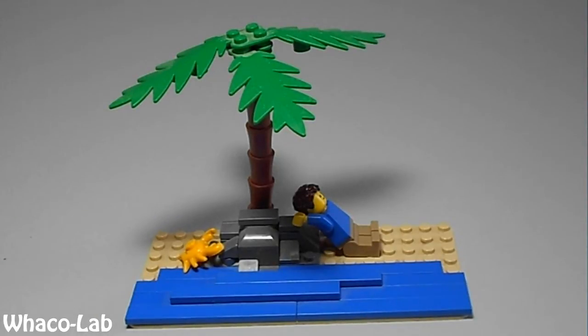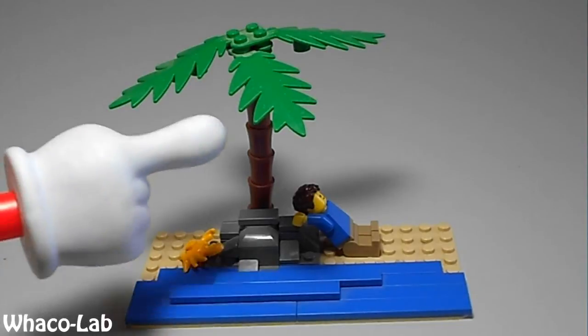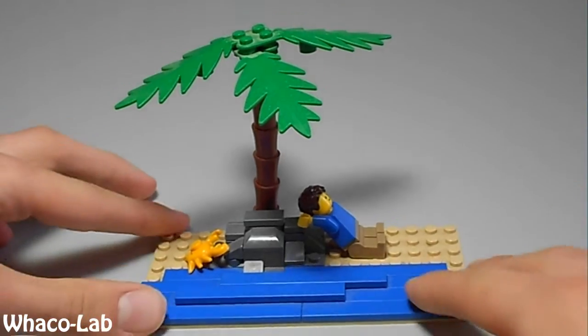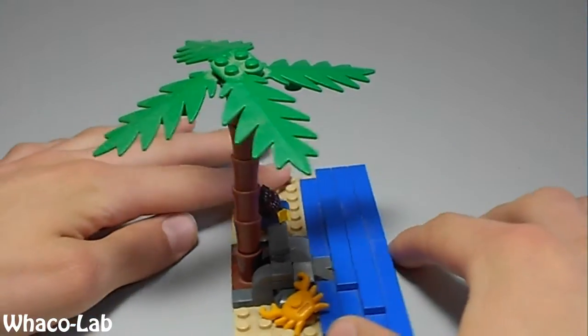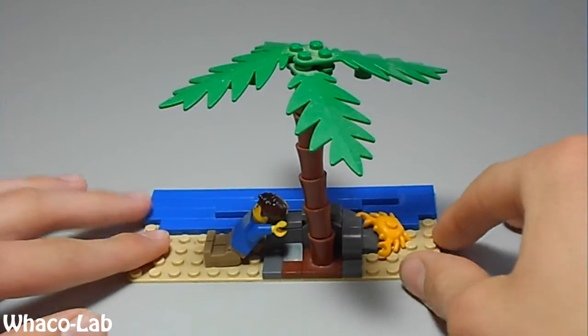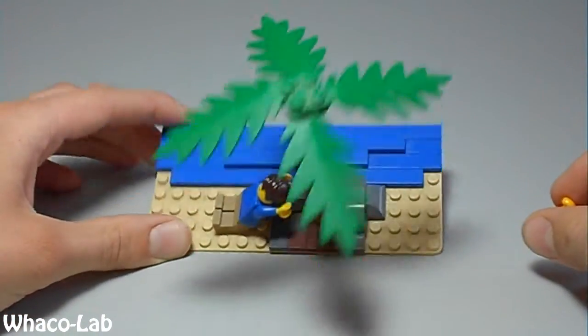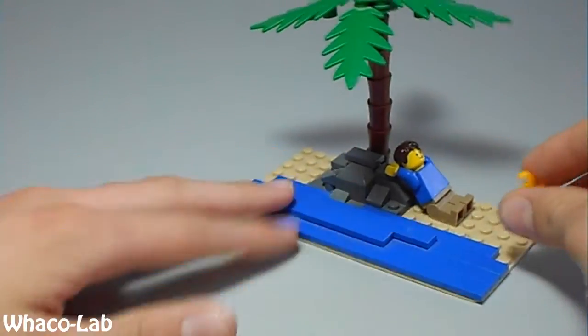But anyway, it has a cool palm tree right here, resting behind these rocks. And let me turn it around for you so you can see it a little better. And there you go. Here's the overview of it. But anyway, let me show you the pieces you're going to need.